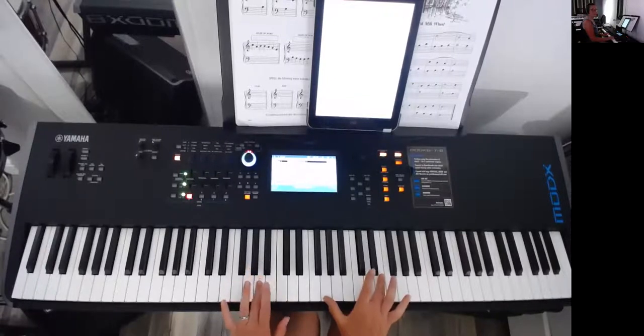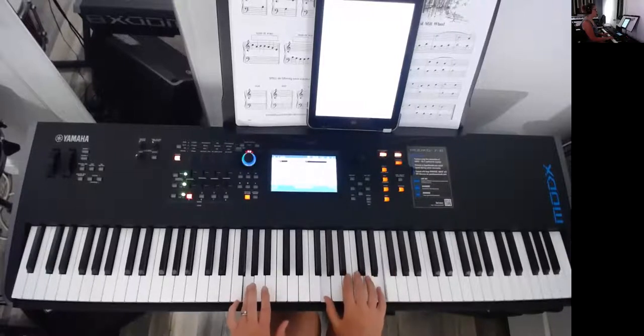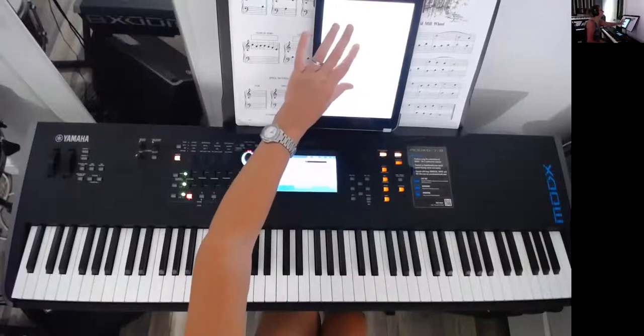Left hand going down, back to the same position. Now we're moving up to F and A. Drop into five and one — should be quite natural there. Then three, two, one. That takes care of your first line.